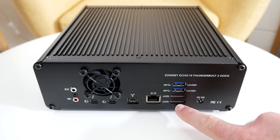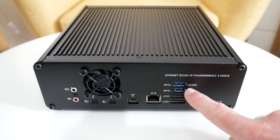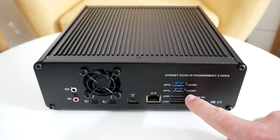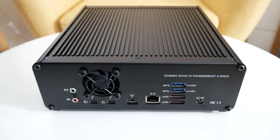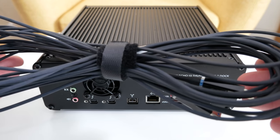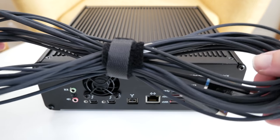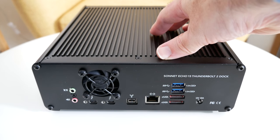We've got a couple of eSATA ports here as well — these support up to 6 gigabits per second. And then we've got another two high-speed USB 3 ports; again these support charging and are both rated at 1.5 amps. Last but not least we've got the input for the power supply, which is included in the box. Also included is a very long Thunderbolt cable, which makes it very easy to position this exactly where you want it.